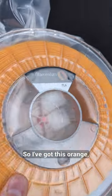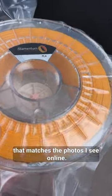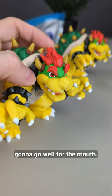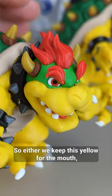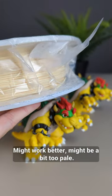The bulk of the body is a bit too yellow, so I've got this orange — it's the closest I could find that matches the photos I see online. I'm gonna use it for the body, but I don't think it's gonna go well for the mouth, so either we keep this yellow for the mouth or I found this pastel yellow, which might work better.